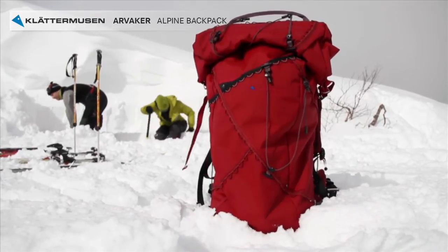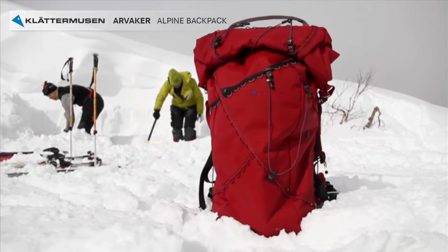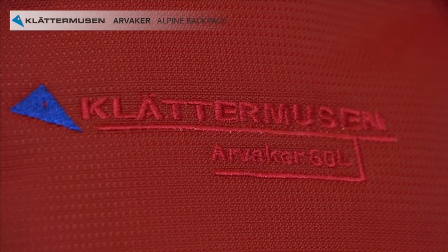For example, side pockets, hip belt pocket or bottle holder. This means the backpack can be customized to suit your needs perfectly, whether you're a skier, a snowboarder, a climber, a hiker or perhaps just traveling.